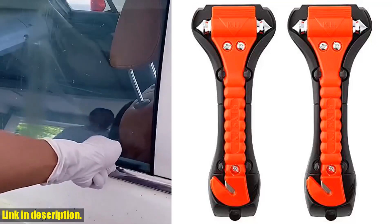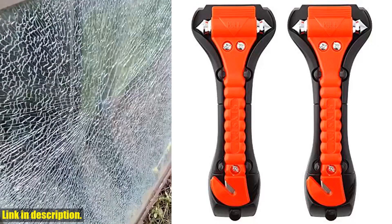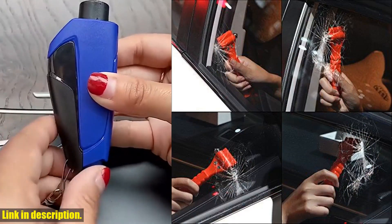Hey there, welcome back to our channel. Today, I want to introduce you to a must-have addition to your vehicle safety kit, the Car Safety Hammer Set.